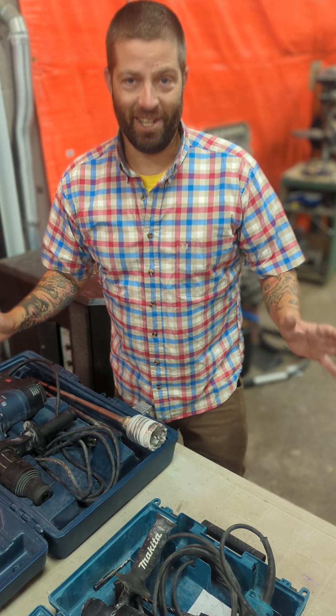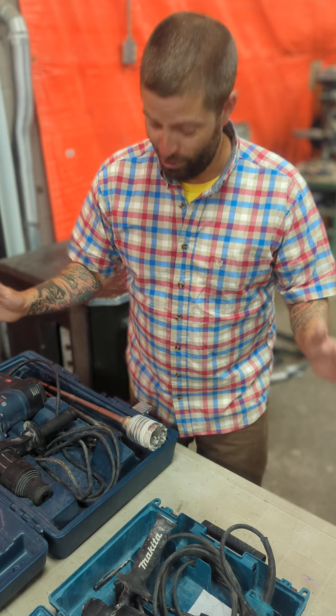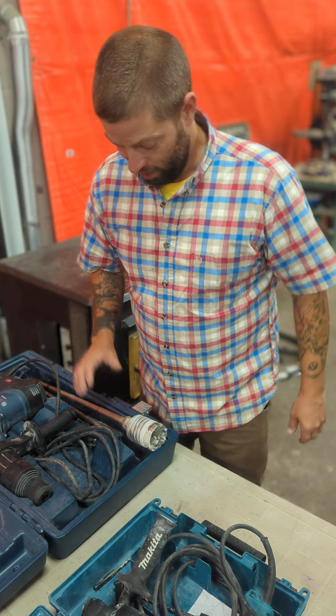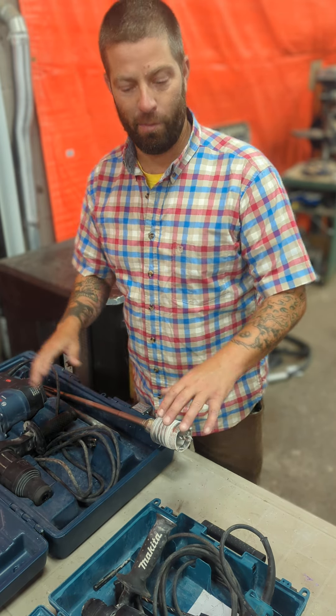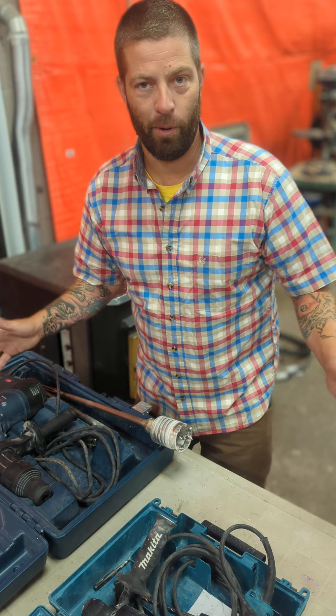Good morning. It's Pete from Clark Brothers HVAC. Something kind of funny has happened this morning. It's been brought to my attention that I might have been showing you the wrong way to put the bits into these specific drills. I did a couple videos yesterday and the way I put them in is a little different than the way my brother puts them in.